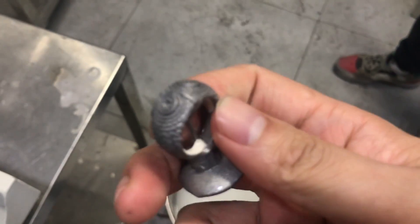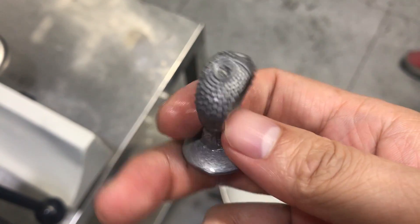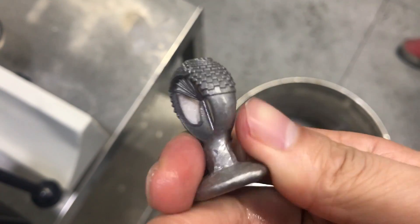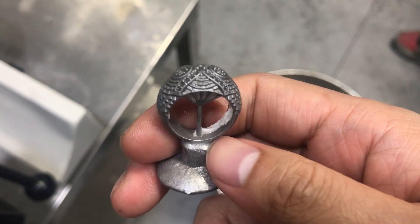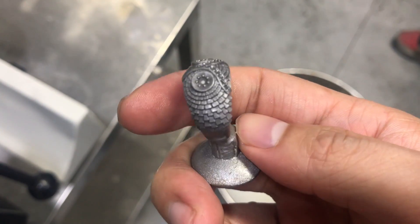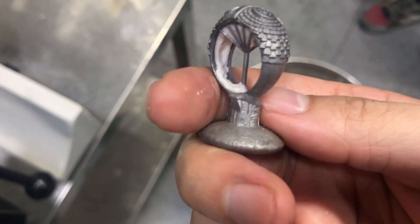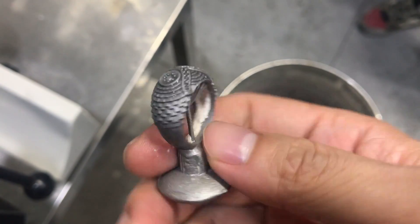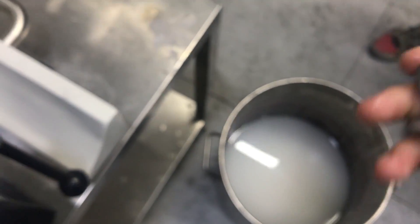Okay, this is the finish — 925 silver casting. The quality is very good. Okay, much better than my English. That's the whole process.